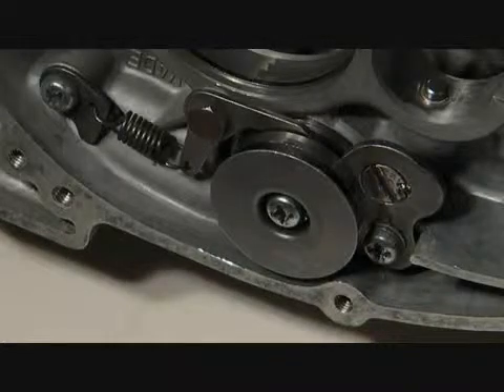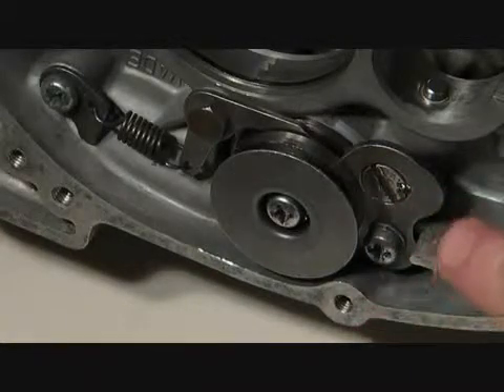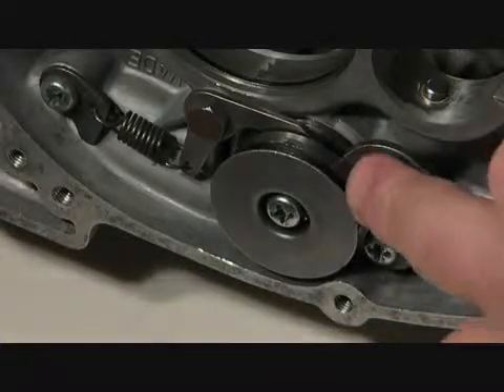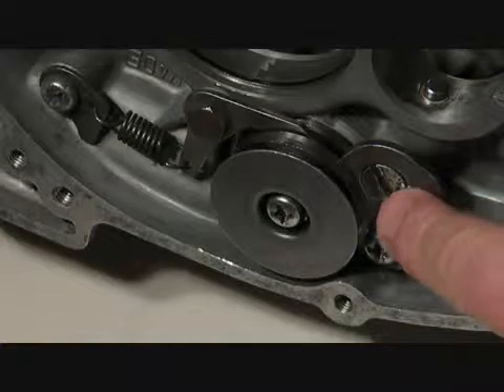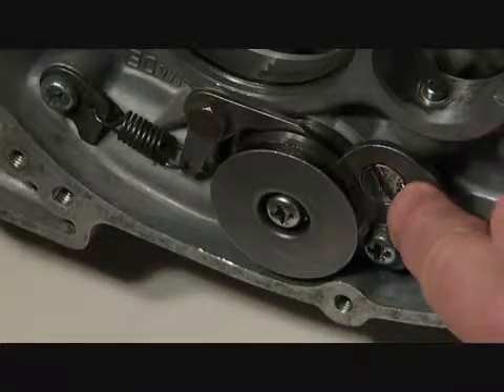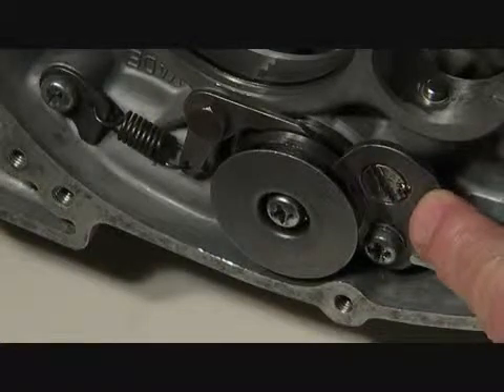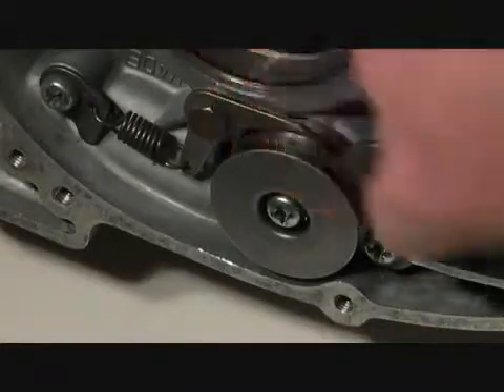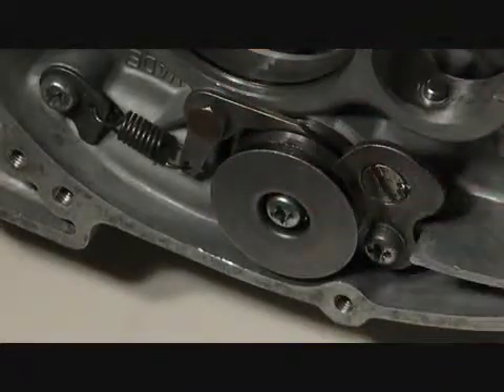After you've impacted both ends, you'll notice this countersunk screw has absolutely no locking mechanism, so the factory staked it into the hole. I'll take a small sharpened pin punch and re-stake it — that's a secondary measure because if this comes loose it causes all sorts of problems.